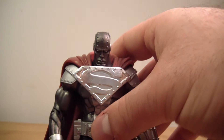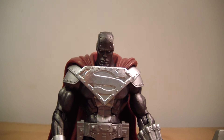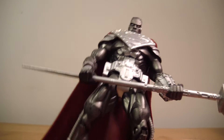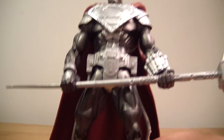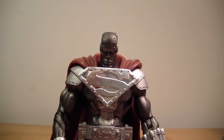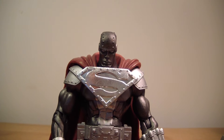I got this guy for $10 through a friend — a really great deal. He's not absolutely 100% perfect, but I only spent $10 on him. This guy usually goes for $30 to $40 on eBay now, and I'm not really willing to spend that much on one figure unless it's like a crazy bust or statue.